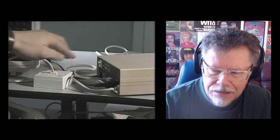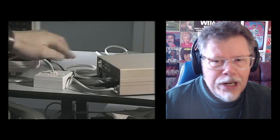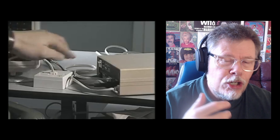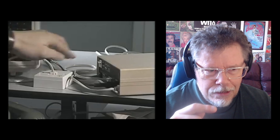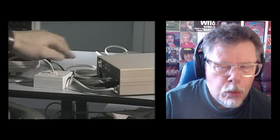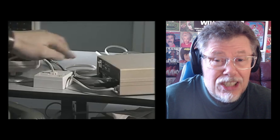I remember my sons — when we'd come home from shopping or whatever — 'I'm going on the computer' or 'I'm using the phone.' You couldn't go on the internet. And going onto the internet, there was that really loud, annoying sound that would last, like, for eternity, it would seem.